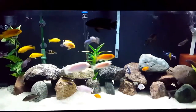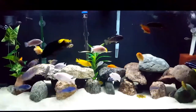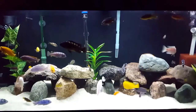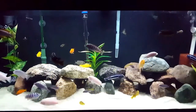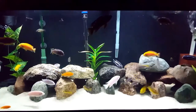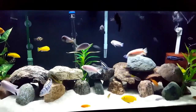Like all Aulonocara, the acei are mouth brooders, incubating their brood of eggs in their mouths until the egg yolk is consumed and they are free-swimming fry. At that time, the mother will spit them out and they are left to fend for themselves. She will hold her fry for up to three weeks before releasing them, and will forego food during this entire time. Their spawns are typically around 50 fry, depending on the female's size, age, and experience.